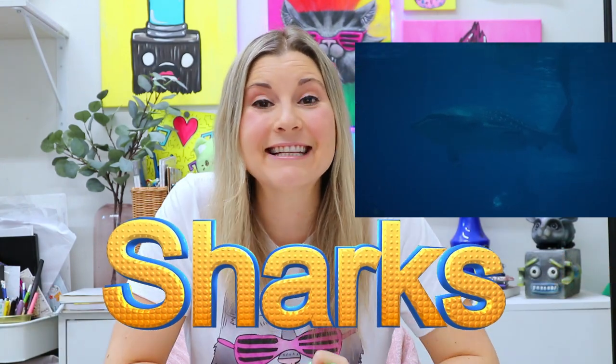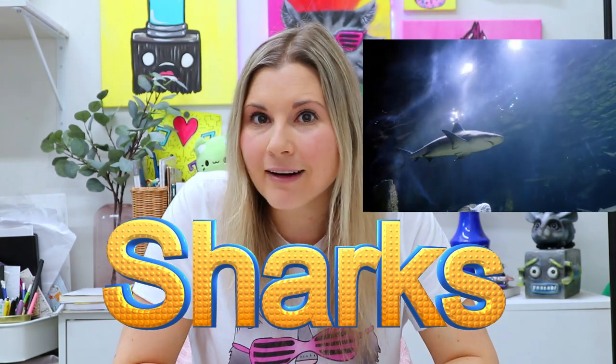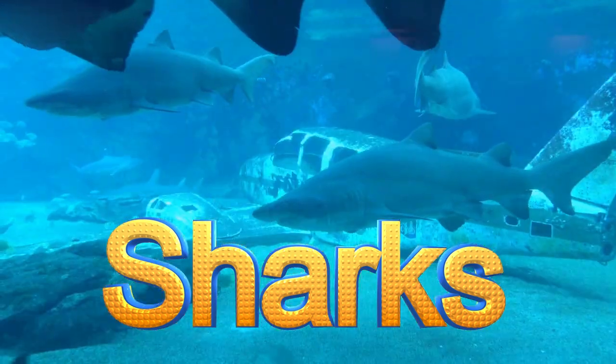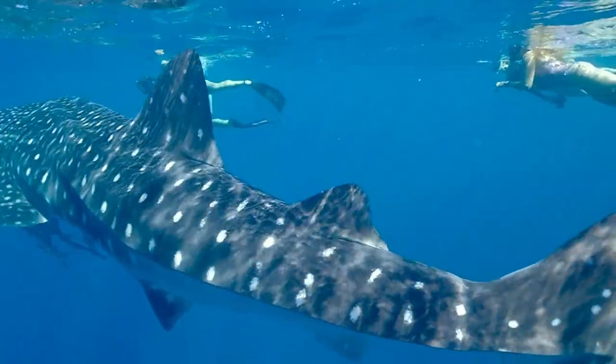Hi there, I'm Lizardtastic and today we're diving in and exploring and making art of sharks. Did you know that there are over 500 species of sharks? Sharks vary in all shapes and sizes, and mostly they are cold-blooded creatures.